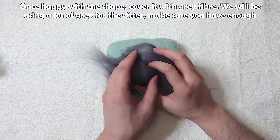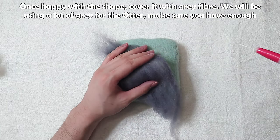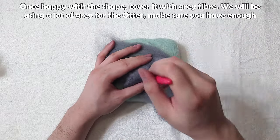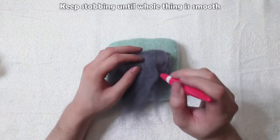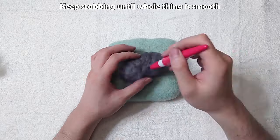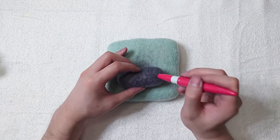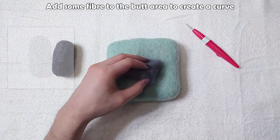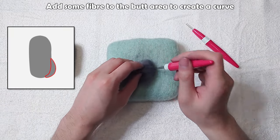Once happy with the shape, cover it with grey fibre. We will be using a lot of grey for the otter, so make sure you have enough. Keep stabbing until the whole thing is smooth. Add some fibre to the butt area to create a curve.